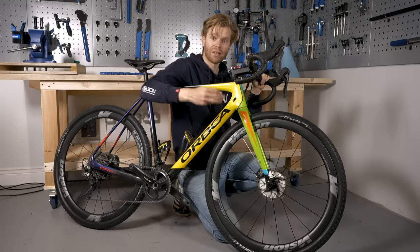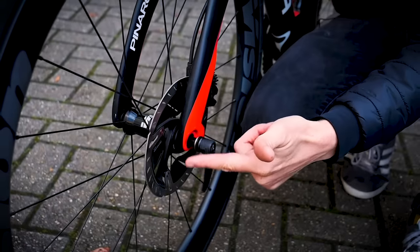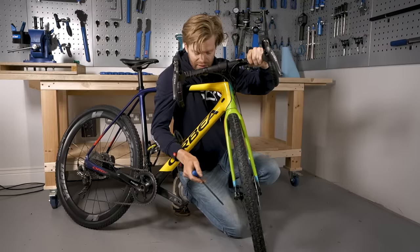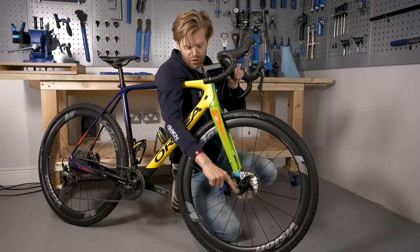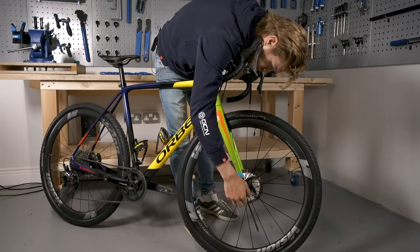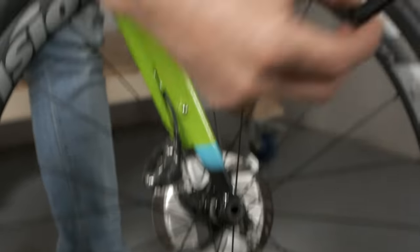Onto through axles, which are the next most common form of axles on a bike. To undo them, you'll either find that your through axle has a lever built in which you just turn anti-clockwise to undo and clockwise to tighten, or it may not have a built-in lever — in which case you'll require an Allen key, usually a five or six millimeter, but it's often written on the axle itself. Simply put the Allen key in and turn it counter-clockwise to undo, then pull it out.